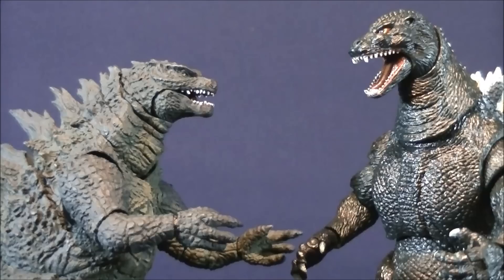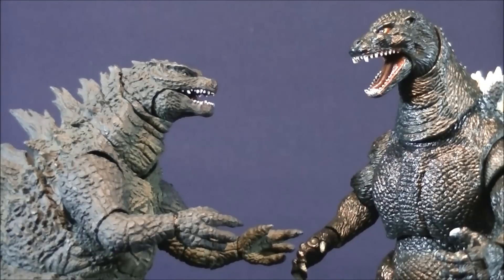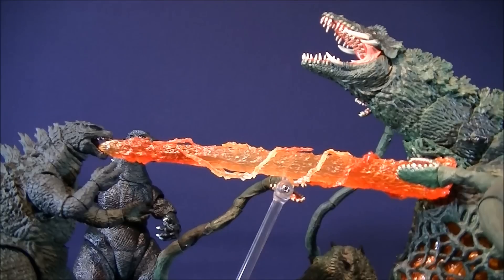Hey, guys! So, what do you think? Hmm. No, not my sister!